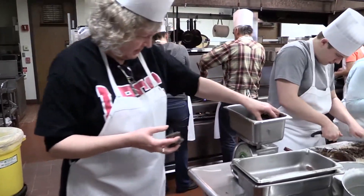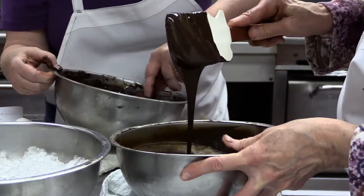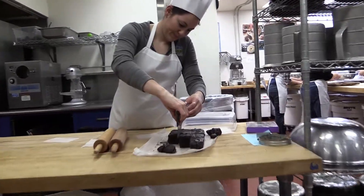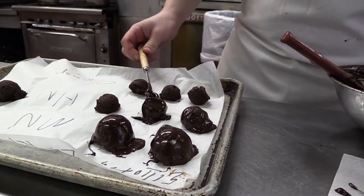Students are learning a variety of techniques with chocolate. They're learning how to cut chocolate and temper chocolate, learning to work with ganache, making chocolate designs, working with chocolate plastic, making truffles, and learning how to dip the truffles as well as other items.